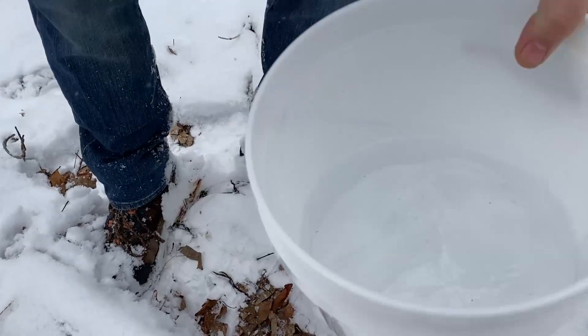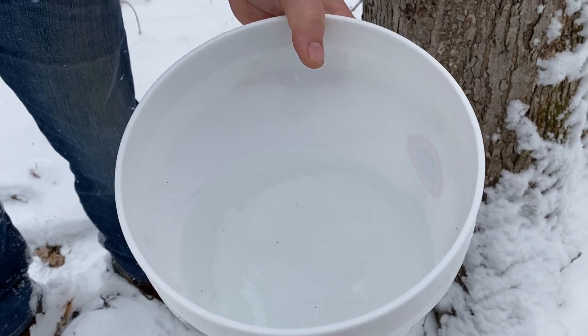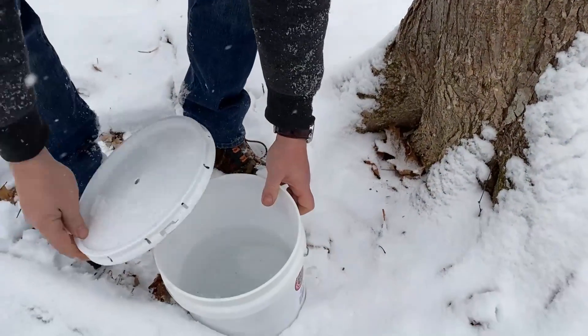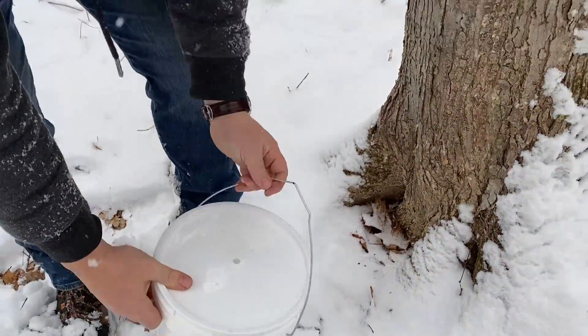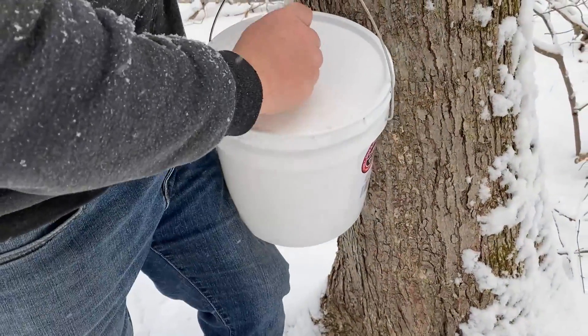This bucket is actually almost half full, so there's a big difference in how much each tree is giving. This is a much bigger tree — the last one in the row we picked. We'll be coming out again tomorrow to check on these and emptying any that need it.